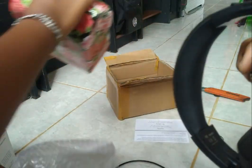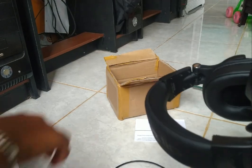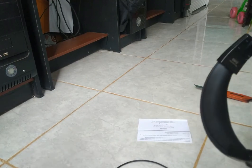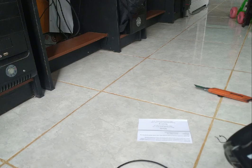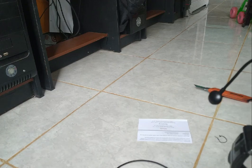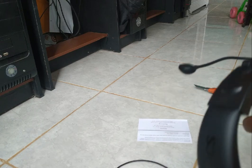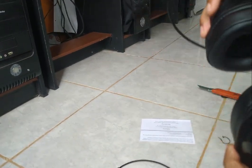Oh ini belum dipasang sahabat-sahabat, kita pasang dulu mic-nya. Mic-nya sebelah kiri apa kanan? Sempit amat. Sudah konek, sudah konek, sudah konek. Tidak bisa kalau terbalik, mic-nya ini tidak bisa masuk ya.